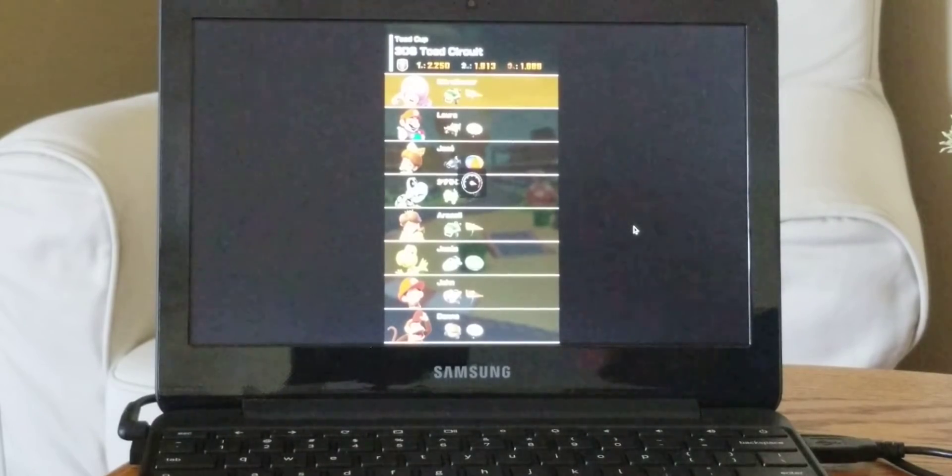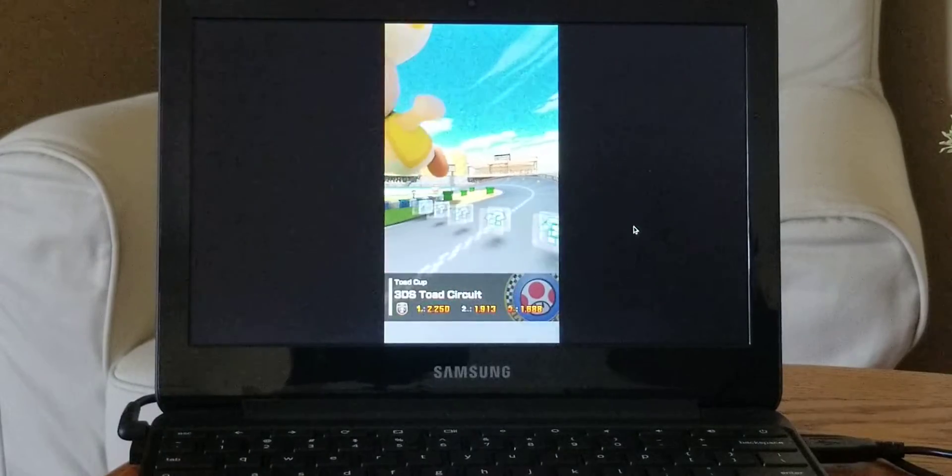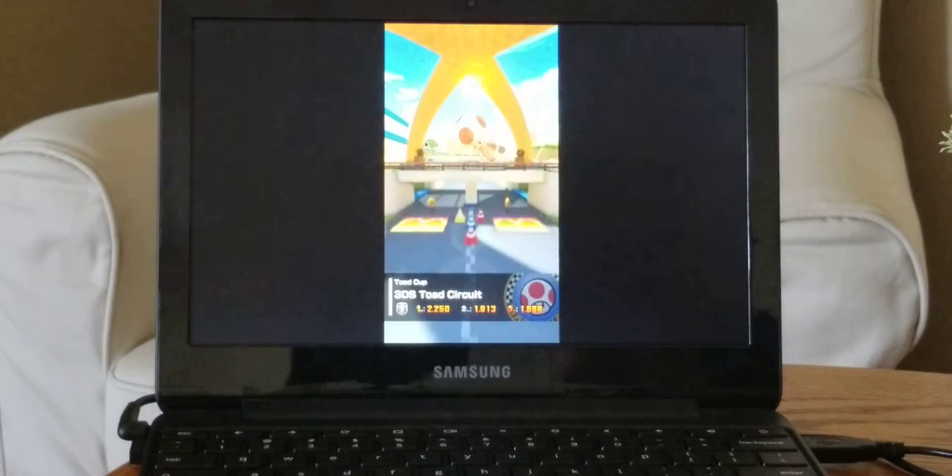I apologize — the lighting is terrible. It's just the best way that I can set up my Chromebook right now. Here I am moving my mouse.